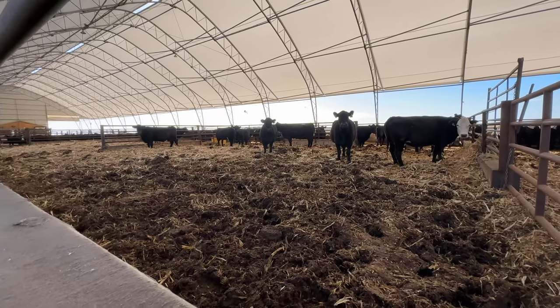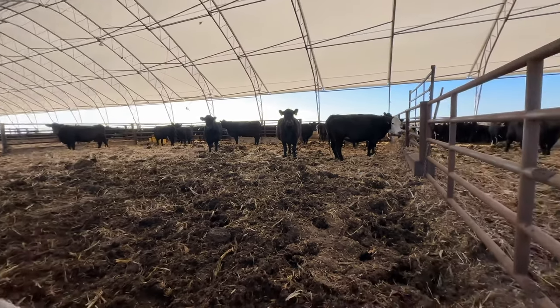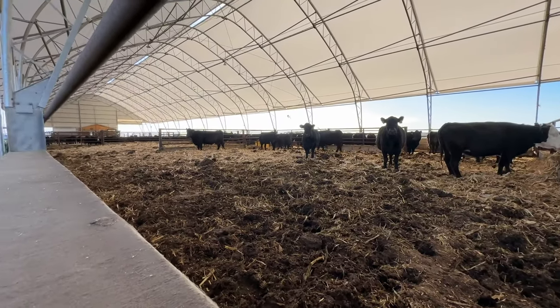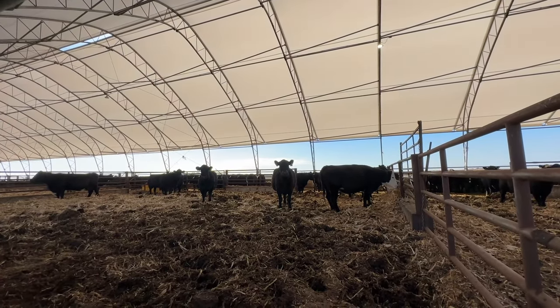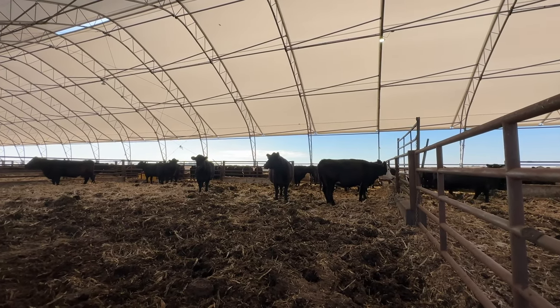This pen hasn't been cleaned out for months — you can see the bed pack is getting a little higher, but not bad at all. Same with the next pen over. I just add fresh bedding every so often. It's staying a lot more dry now that it's just cows and just calves in separate pens. Moisture-wise, rain doesn't come in too bad unless there's absolutely no wind — then it'll come straight down and you'll have wet spots in the middle. Snow really stays out.